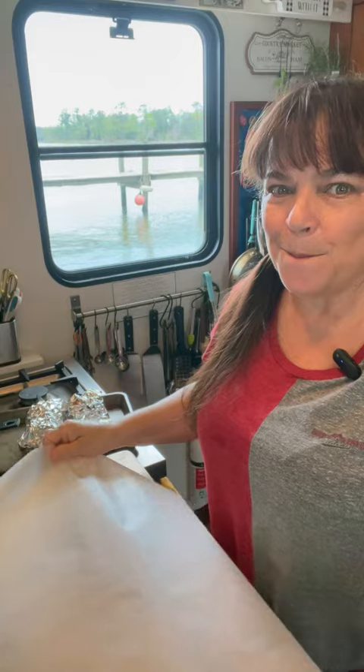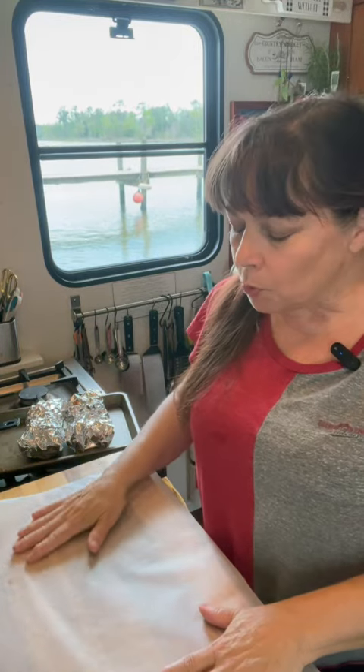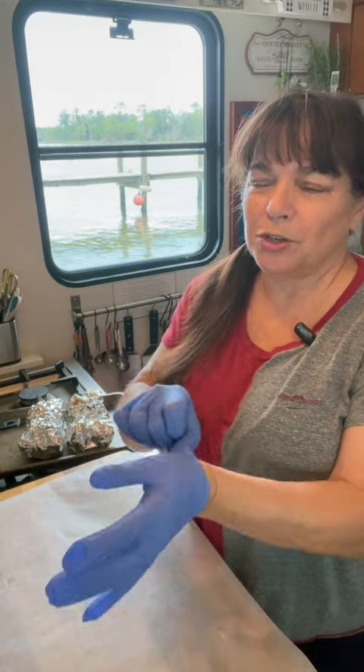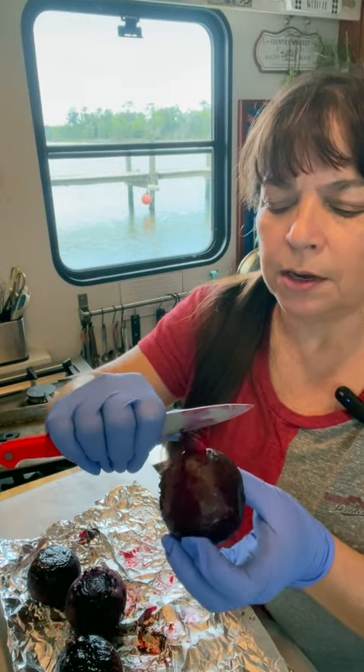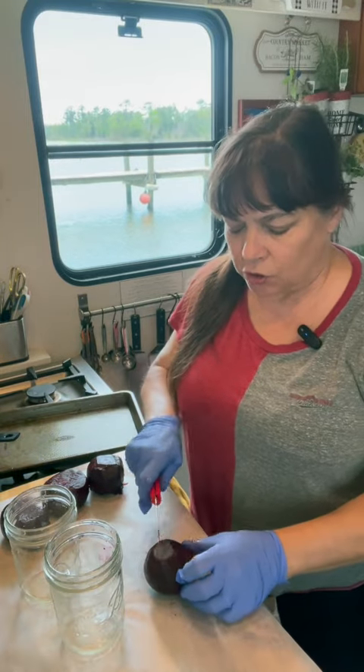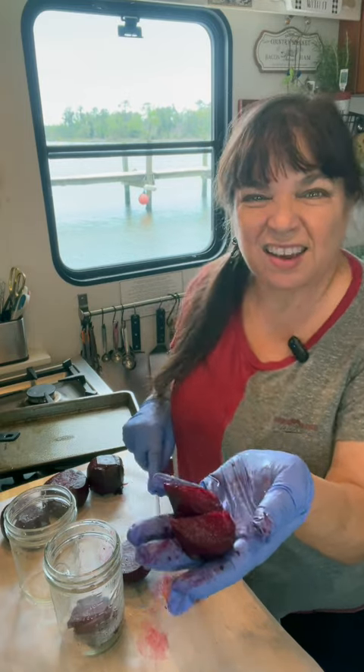Now it's no secret beets can stain, so you want to put down some plastic wrap or have a cutting board that you don't care about. And if you don't want your hands stained, you can always opt for gloves. When they're cool enough to handle, you just want to peel them. Next you just need a couple of sterilized jars and decide what shape you want to cut your beets. I'm just going for these little half moon pieces.